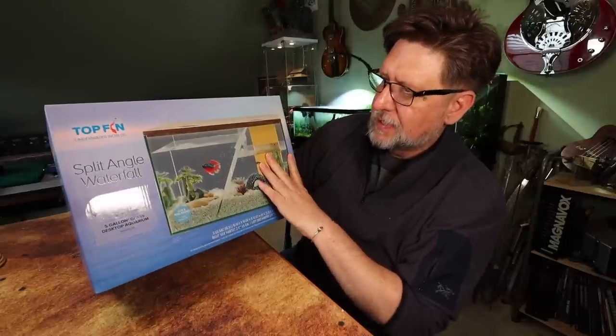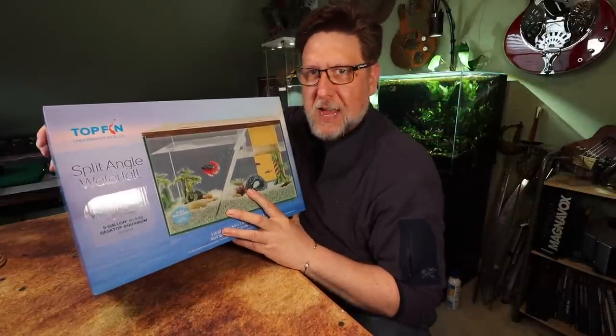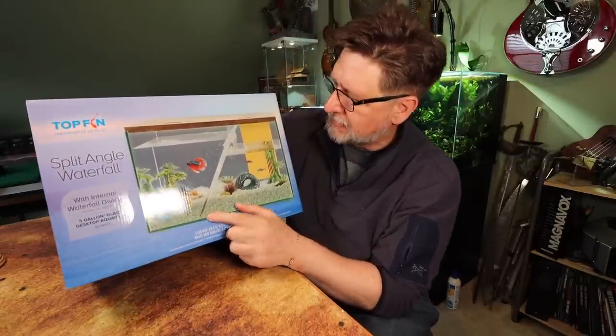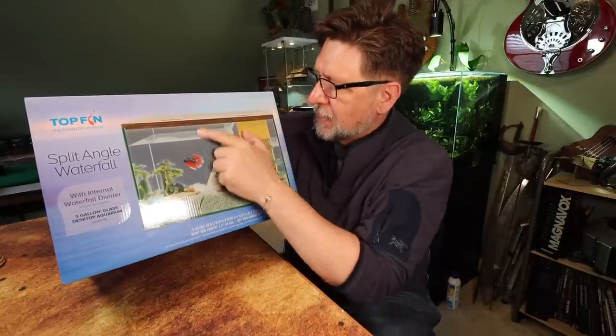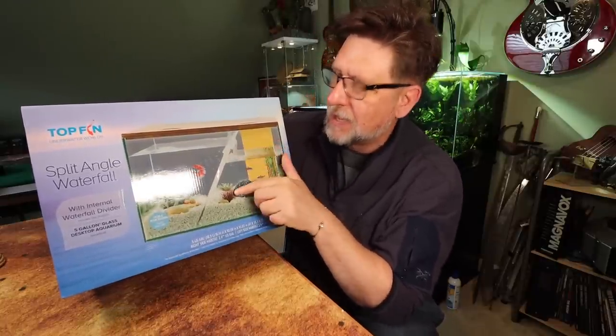What we have here is — well, it says 'split angle waterfall.' So it's a five-gallon tank that's subdivided, looks like with a piece of glass. It's got a little box filter in here, probably a low-hung box filter that will send the water over and maybe a pour-out area here.